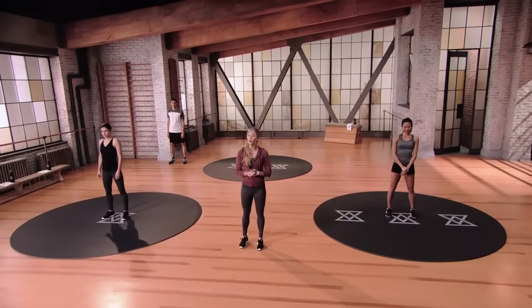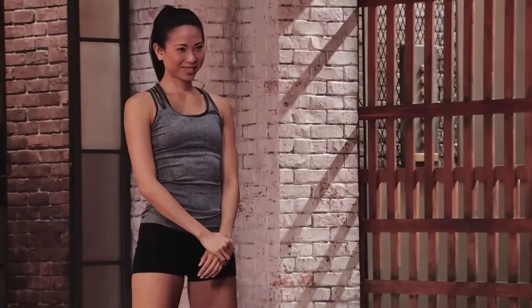Hey, welcome to Evolve Core One. I'm Rebecca and I am so happy to have you joining me in core today. I promise to make you tap into your core and feel things you've never felt before. You're in good hands because I'm a core specialist. You ready to dig in? Let's get started with our warm-up.